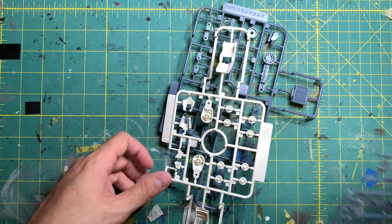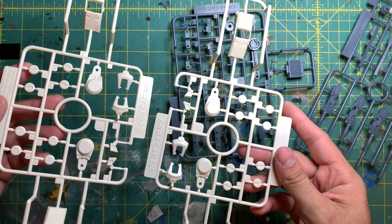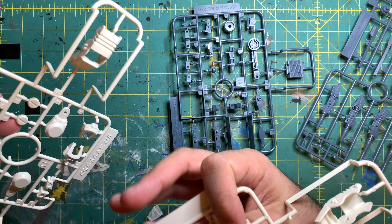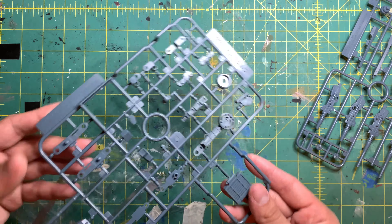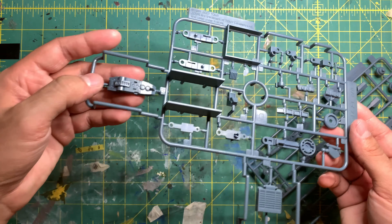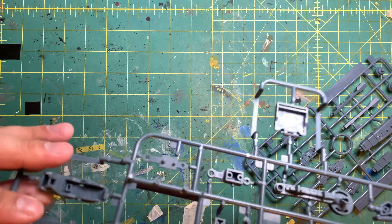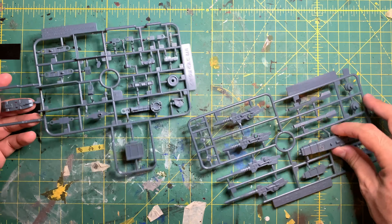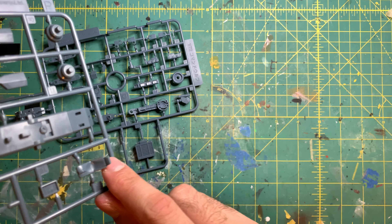Moving on, we have two of the same runners here — I'm not sure if these are for the legs but they're pretty much identical. We also have some parts that are almost identical but in a gray with a hue of blue — I think this is the cockpit right there, since it's got a seating arrangement. And I think this is where the head would be.